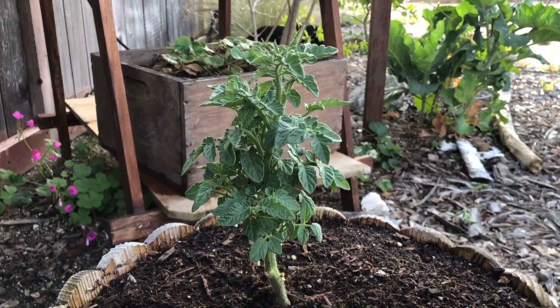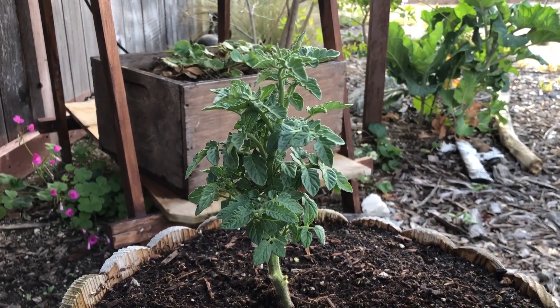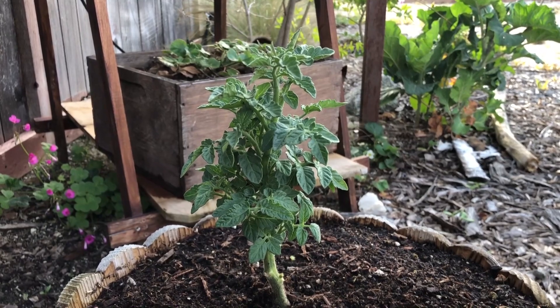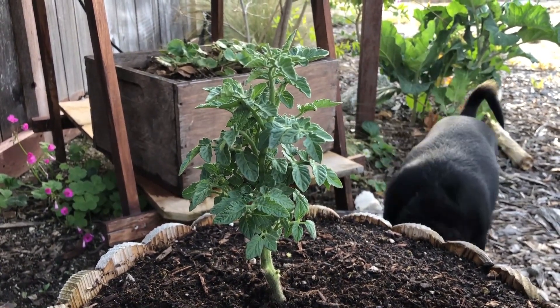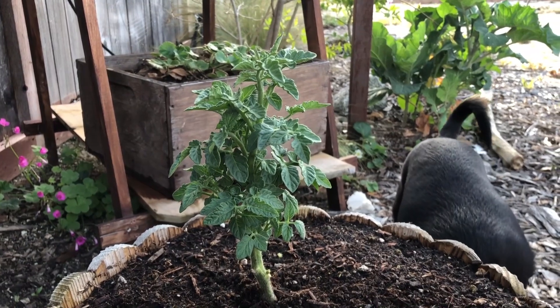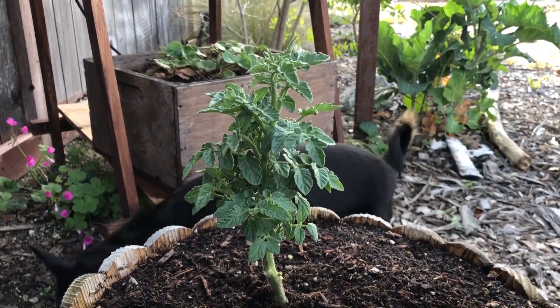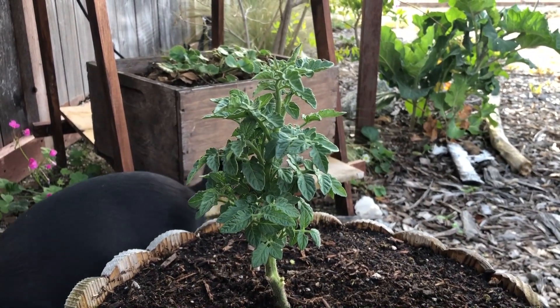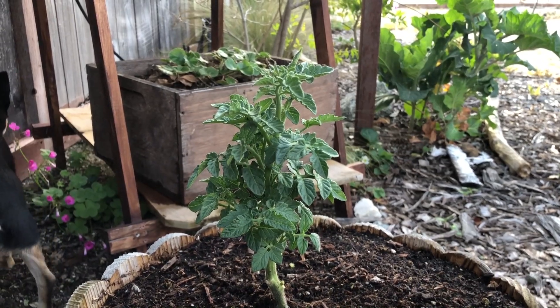Another part of growing big peppers, chilies, and tomatoes is making sure that we plant them in a very, very sunny location. Tomatoes love the heat, they love the sun, and so do peppers and chilies. Even though this one is shaded right here, it's late in the day — it gets sun all day long, so this is a great location for this tomato plant.